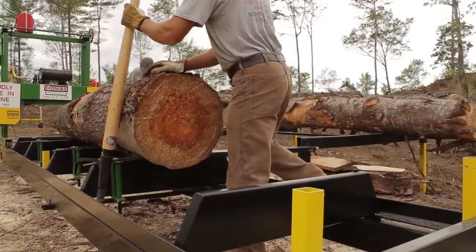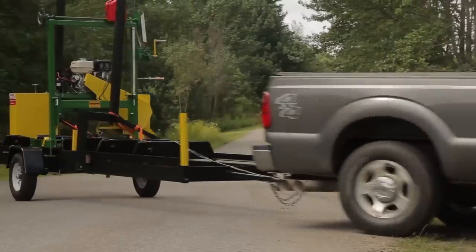So when you go with the no flex track, a lot of people are looking to do a little more sawing than the typical person. We offer the no flex track and also have the option of the trailer package and also the option of the log deck.